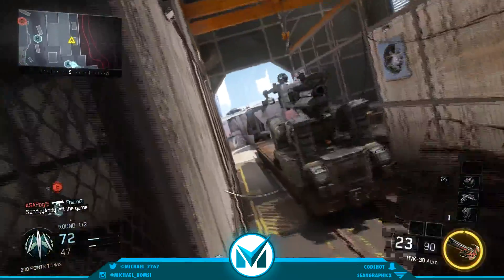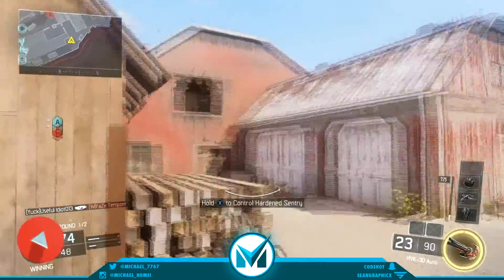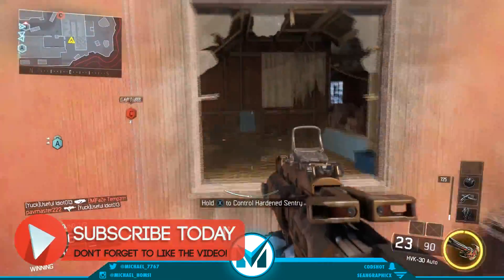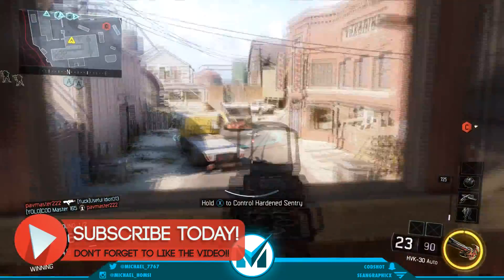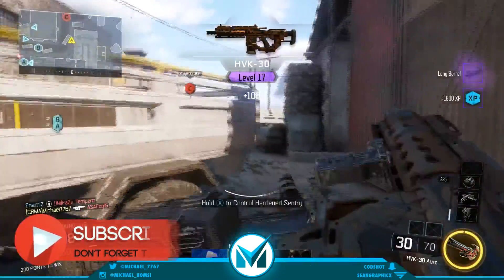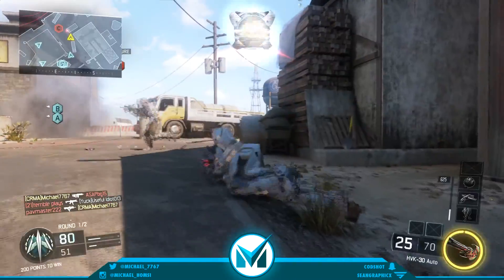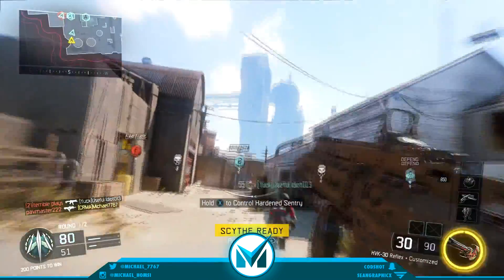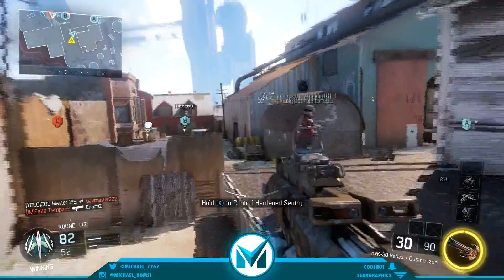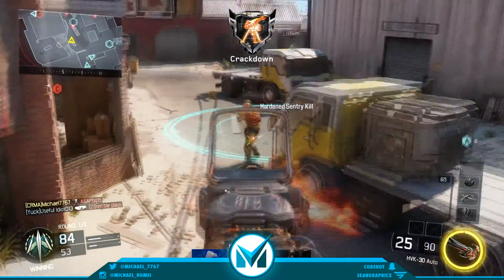So yeah, there you go guys — that has been my HVK30 best class setup for you guys. I hope you guys enjoyed the video. Make sure to like the video, please subscribe if you're new to the channel. Make sure to comment down below what you would like next for the best class setup series, and what videos or tip videos you would like me to make. Like the video, subscribe if you're new, and I'm out — peace!